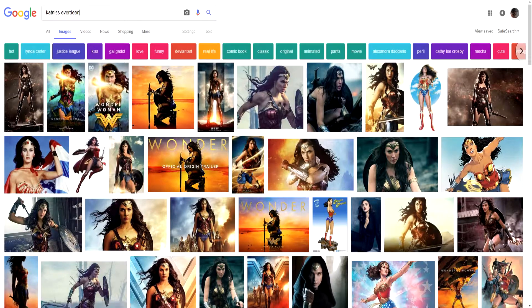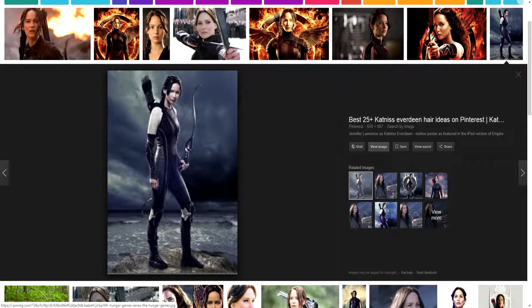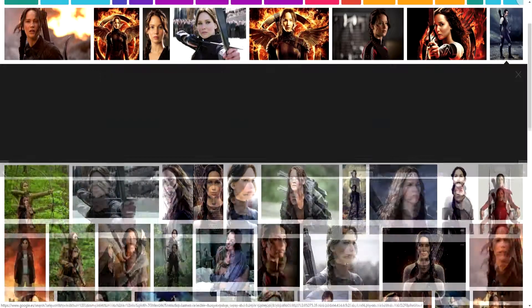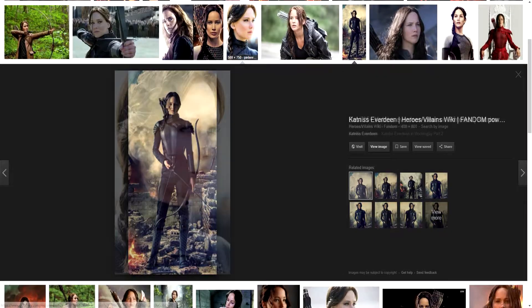Now we have all we need to draw Wonder Woman and we'll move on to Katniss, the main character from the Hunger Games movies. This character is very tough, inspired by strength and resistance, so perfect for a hero. The costume we'll use for inspiration is from the Mockingjay movie. This image shows us the costume and pose we're interested in — it's very heroic.